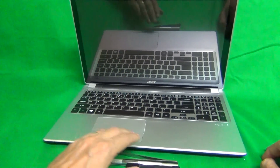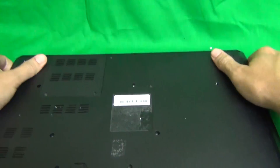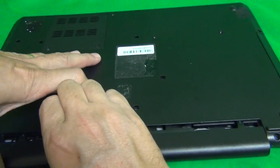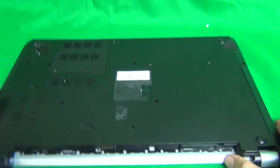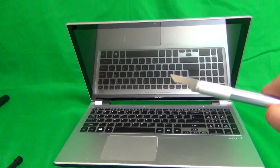Before we start, we want to remove the battery so we can work on the laptop safely. You flip the laptop over. There's a lever that you slide where my finger is — slide it to the left and take the battery out. While we're on the bottom, I'll show you where to find the model number. It says V5-571P and that's what you're looking for.